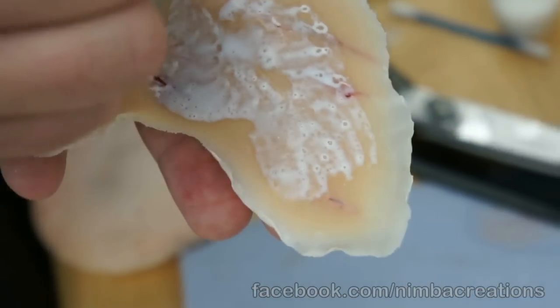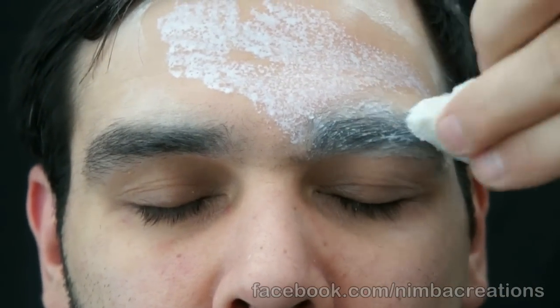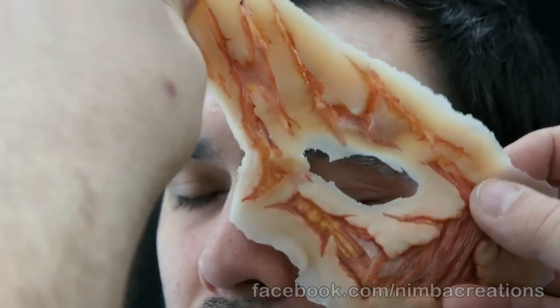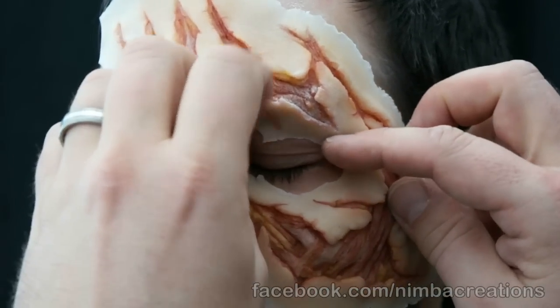Apply adhesive inside of the appliance and on the face. Stay away from the edges for now. Offer up the appliance and adjust. Push it into place firmly.